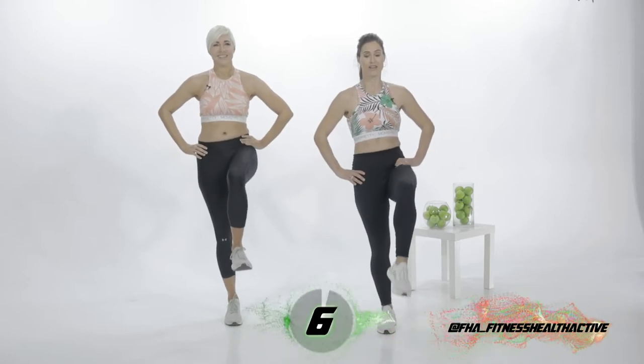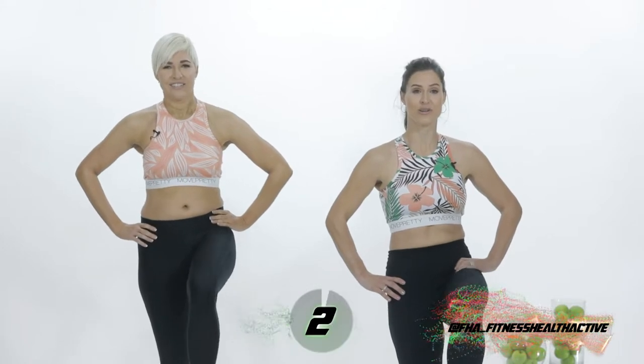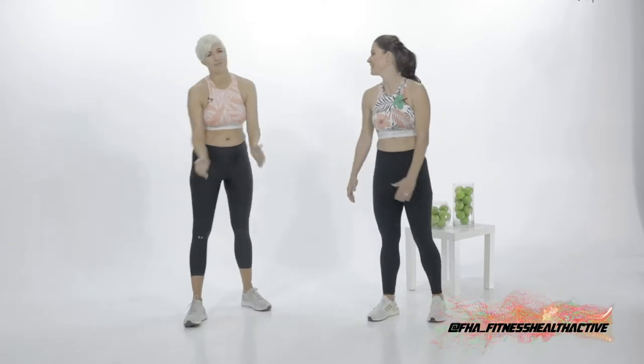Five, four, three, two, one. Well done. How are you feeling? Good. We're awake, we're awake.